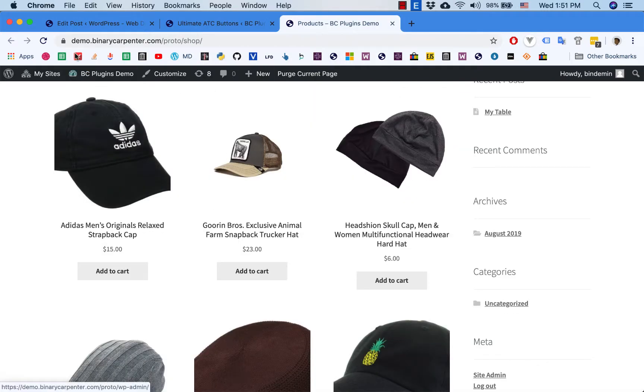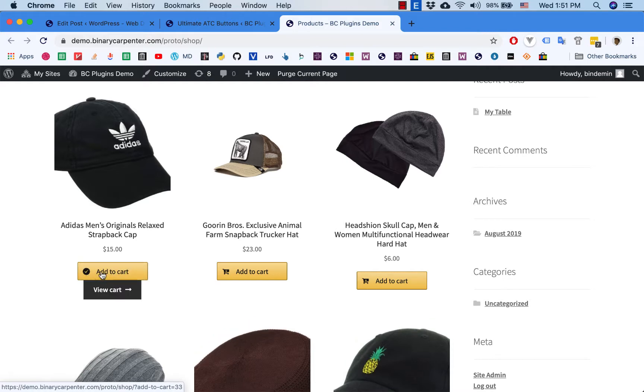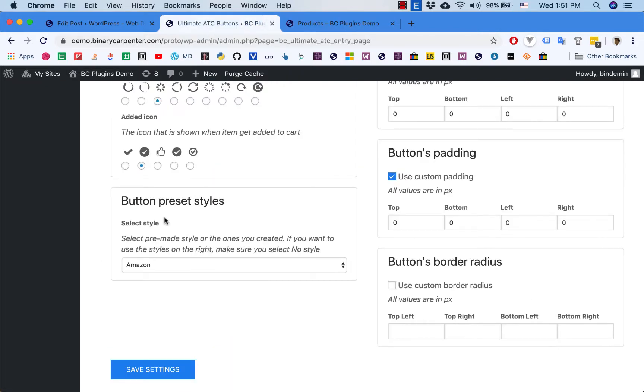Go back to the shop page and reload that. You see that we now have an Amazon-style Add to Cart button. Now I click on this one to add to cart, and you see that we have the loading icon and now the tick icon.